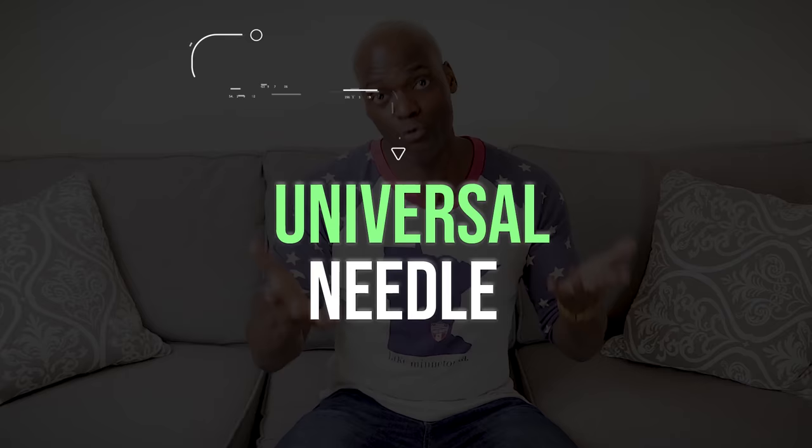Now your machine probably came with a needle, right? Well, that needle is probably this big overall encompassing universal needle. And a universal needle is just that — it can sew everything. I use a universal needle on pretty much everything: t-shirts, dress shirts, dress pants, and I even use it on denim sometimes, which I'll explain in a second. Oh, and there are some numbers on the side of the needle which I'll get to that too — just don't worry.